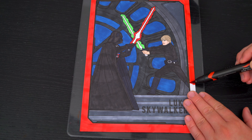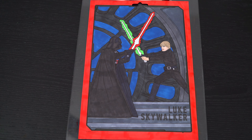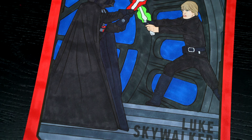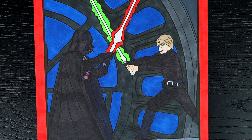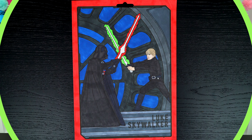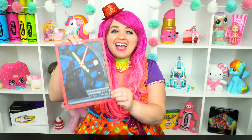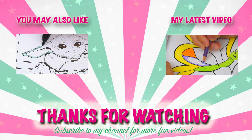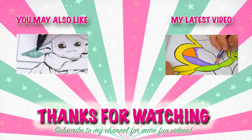And lastly, let's color in the borders red. I'm all finished. Wow, this picture turned out so awesome. I love all the details of the background. And Star Wars is just the best.